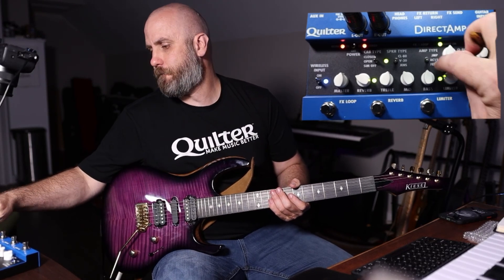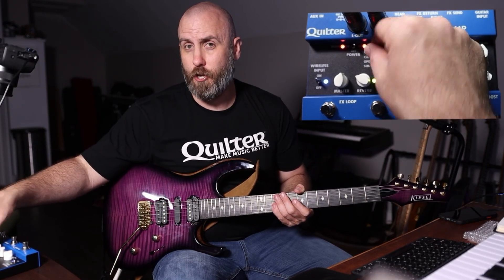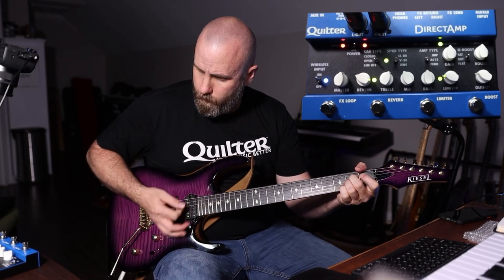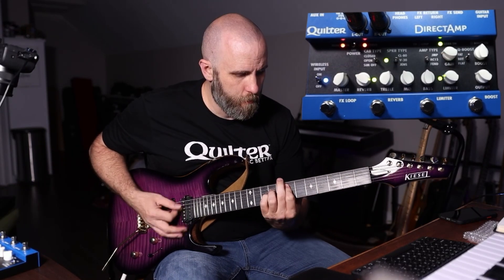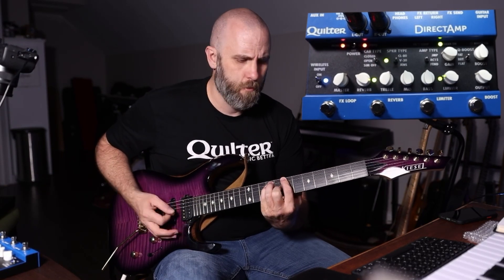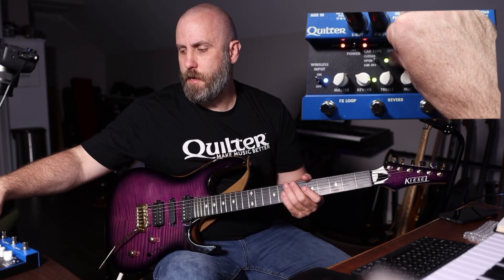Let's go through some clean sounds of the amp types. This is on the Fender option with the Jensen speaker. When I switch from closed back to open back, we get a slightly different amount of bass response. We're on open right now — and already at the very hairy edge of breakup territory, so let's turn the gain down a bit and turn up the master volume. Now going to the AC-15 with the Vintage 30 — definitely a lot more midrange. Then the JMP with the CL-80.